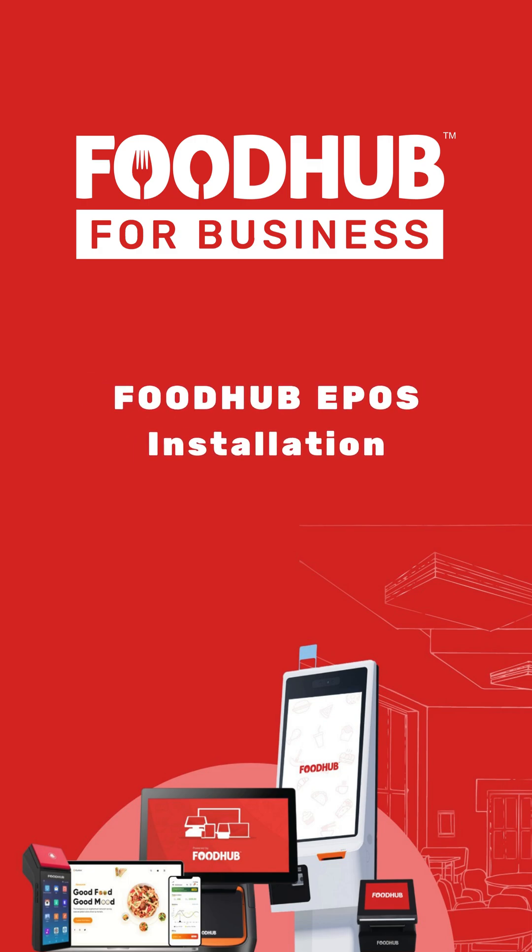In this video, I will show you how to set up the EPOS device from Foodhub. Let's get started.